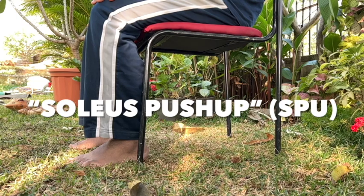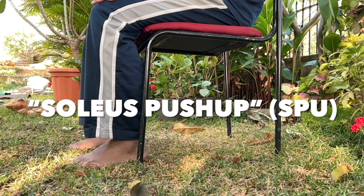Too much sitting has been shown to increase the risk of heart disease, diabetes, and other lifestyle diseases. And one of the best exercises while sitting is soleus push-ups.